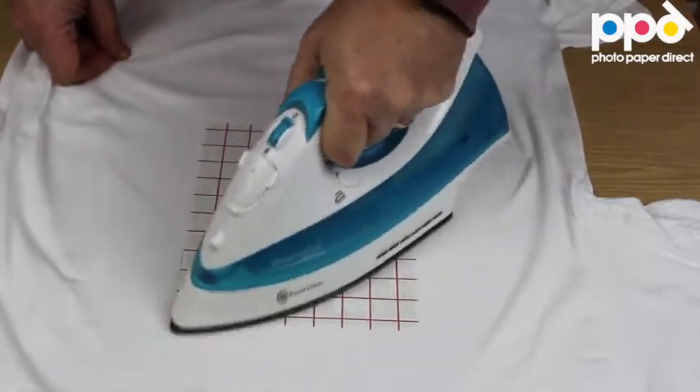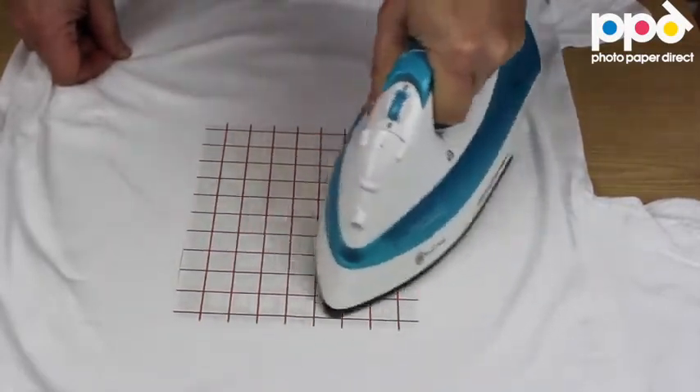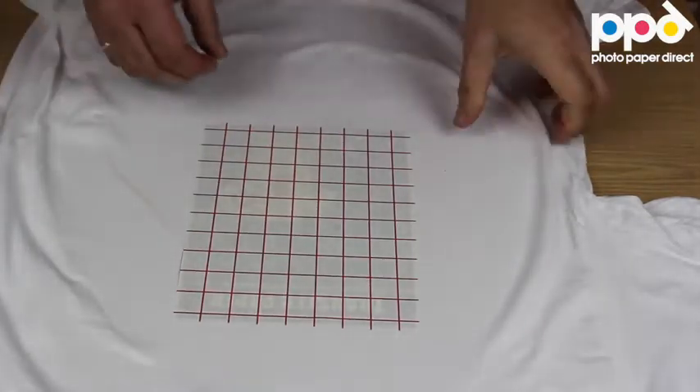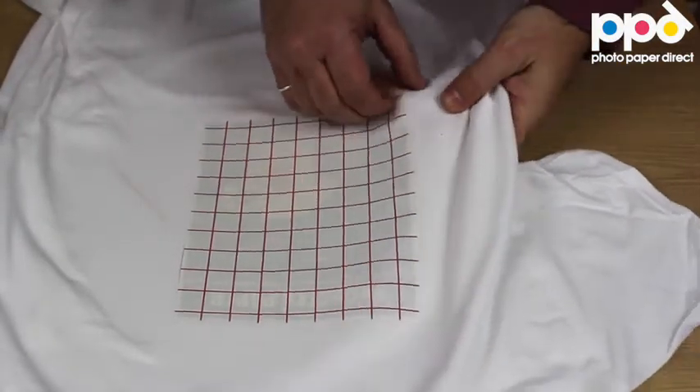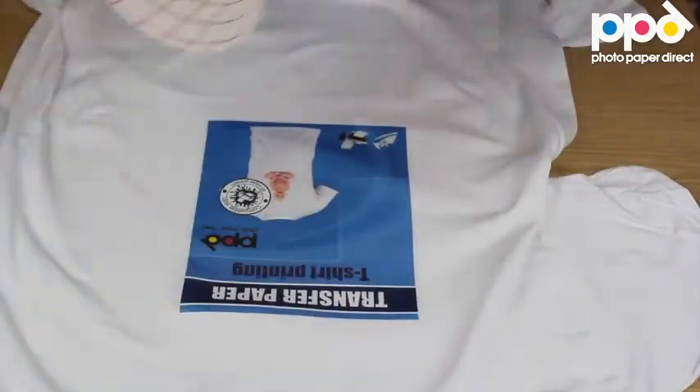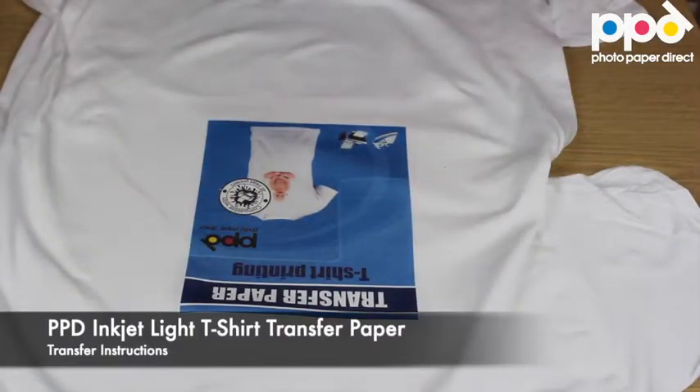When we're about ready, I'm going to peel this transfer paper while it's hot, by stretching a little corner just a bit to pick up the edge, and then in one smooth movement I peel it off.